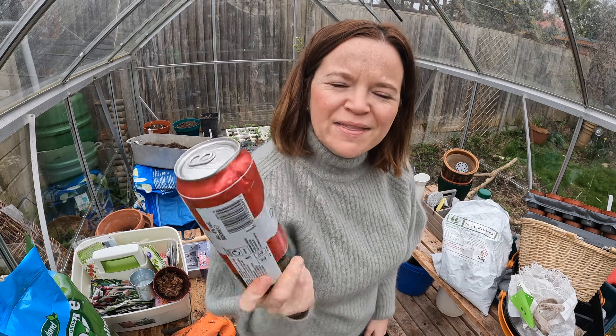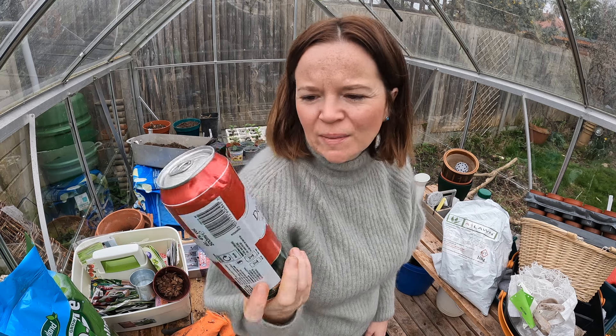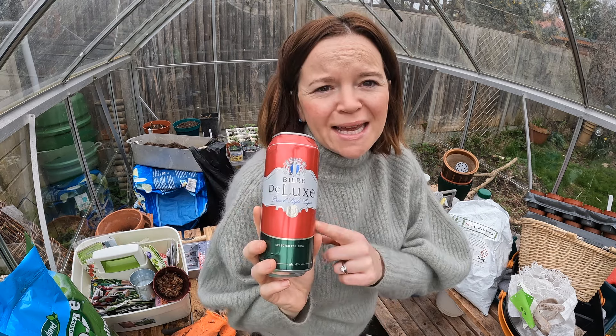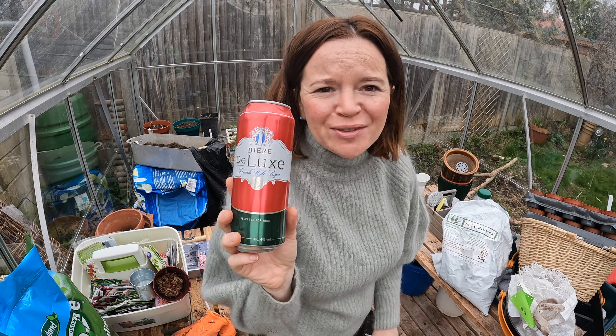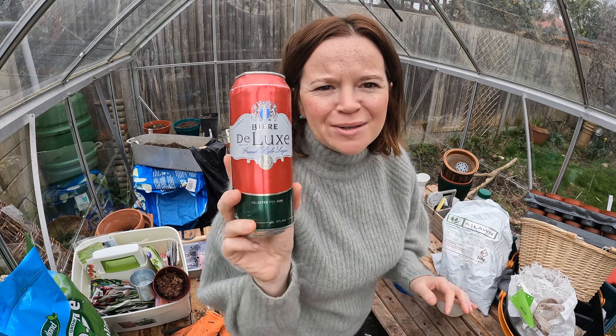Can anyone have a beer? This is for slug traps - last year I was obsessed with doing slug traps down at the allotment and this is obviously left over. I'm going to take that down there because I'm going to do some more. Even though I've done my nematodes, I am saying goodbye to slugs this year - so I'm going to use this up and do some slug traps.